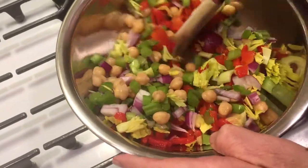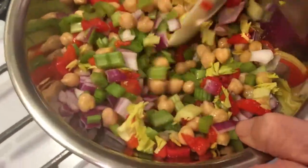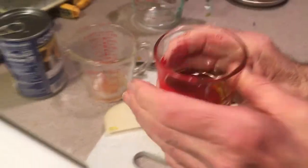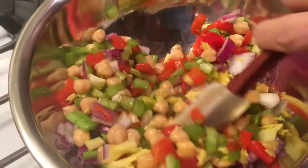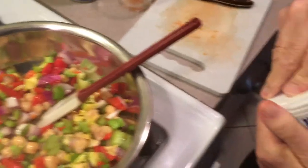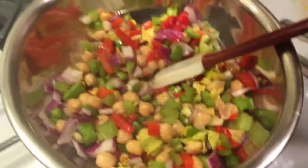Mix it up good. Now you use a regular salad dressing — olive oil and vinegar. Usually it's three parts oil to one part vinegar, but we like it a little more acidic, so we use even parts: one part vinegar and one part oil. So right there I've got about two parts olive oil and two parts vinegar. If you want to put salt and pepper, you can do that too. I don't like too much salt because I've got to watch it.